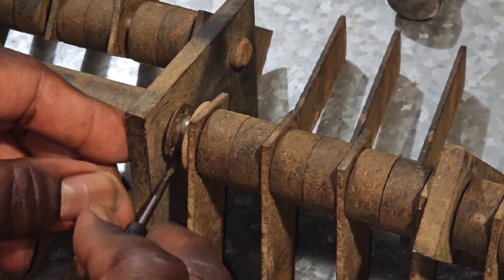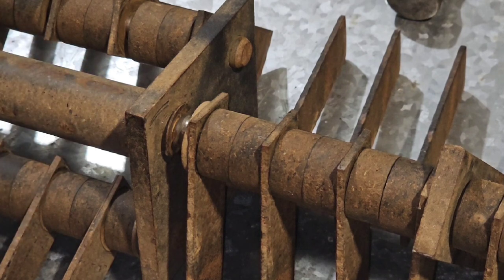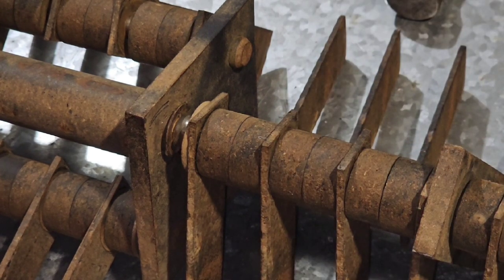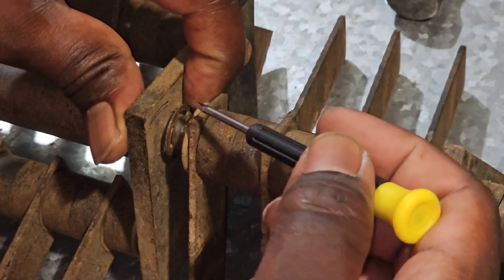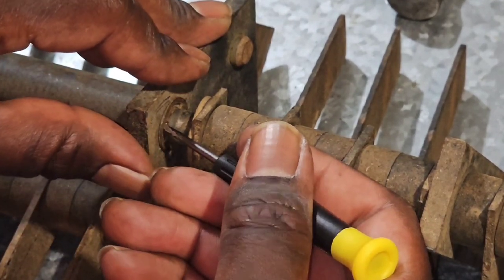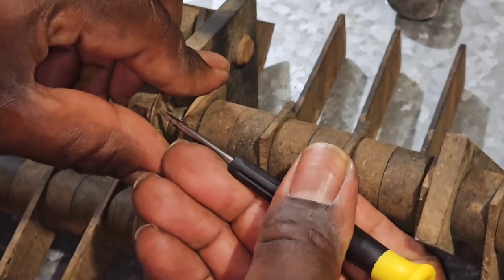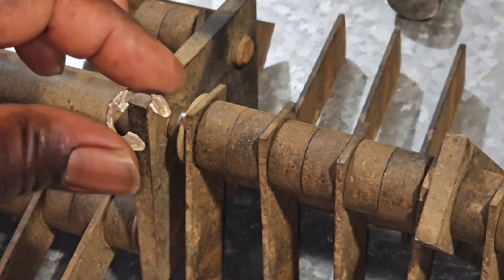Once it's pointing down, take a small flathead screwdriver or similar tool, put it at the back of the clip in the hole, and just pull it off. Make sure you put your hands close to it so you can catch it, because it's going to go flying. There you go — that's one down.